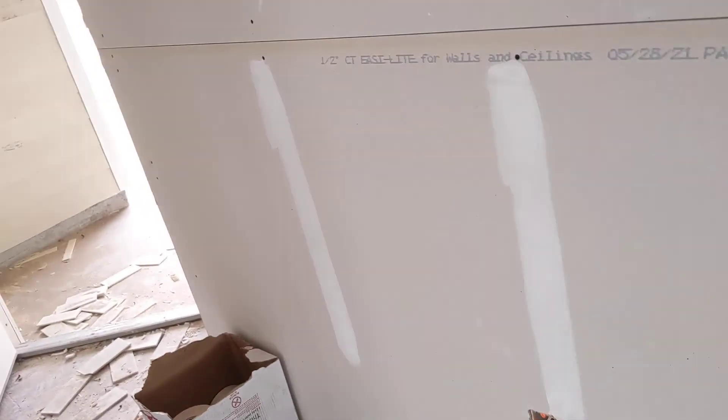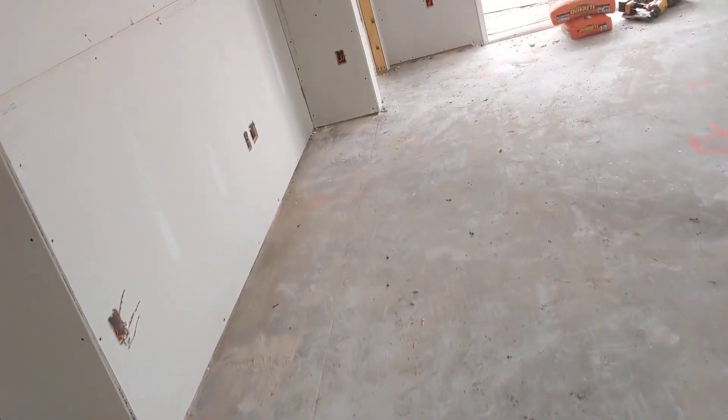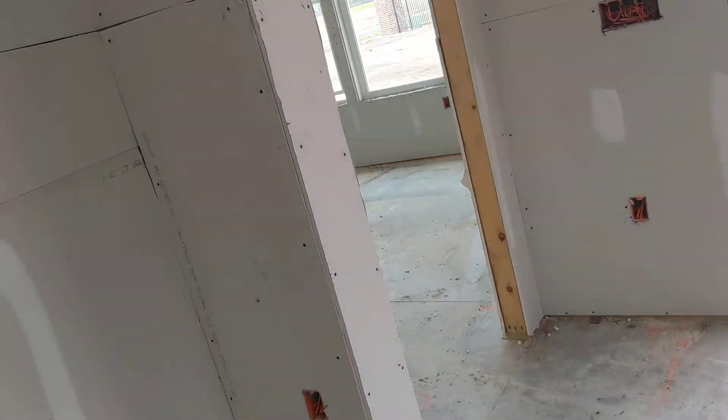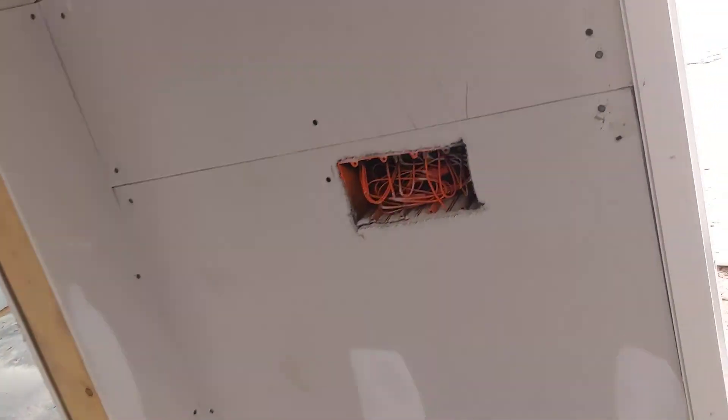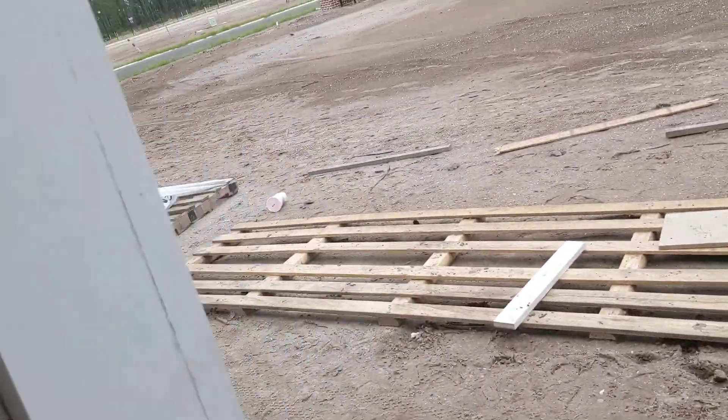Some of those would be nail holes — looks like they're just getting going. Every mud crew works a little bit different. First they're hitting some of the screw spots. All right, let's walk over to 63. This takes them several days to come back and keep adding more and more mud.